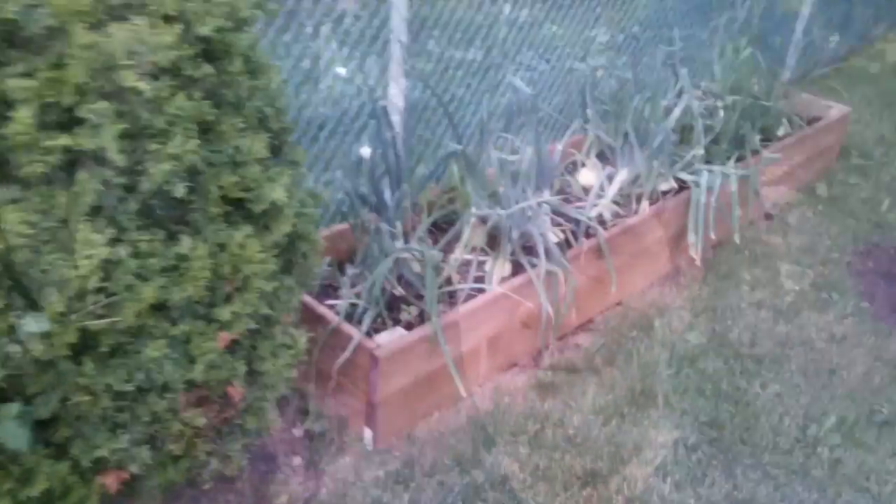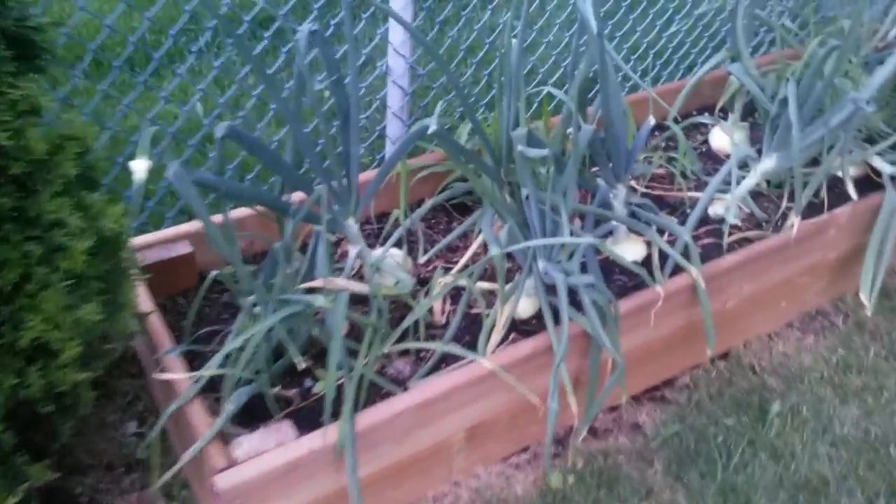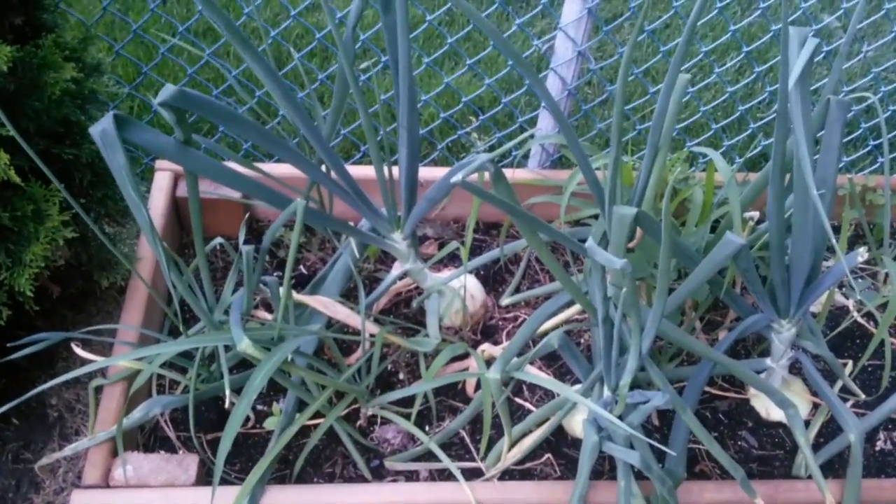Hey folks, I guess it's time for another onion update, so let's have a look. It looks like some of them are probably ready to harvest.